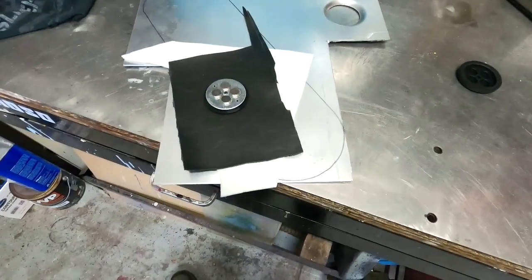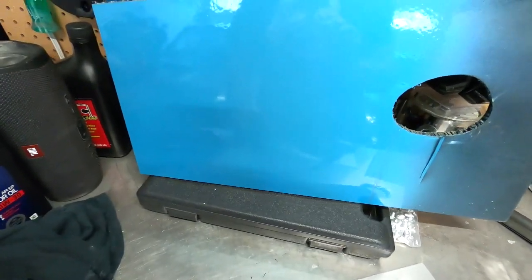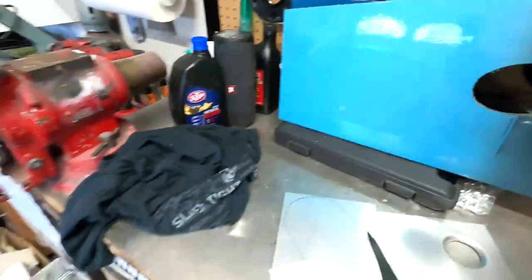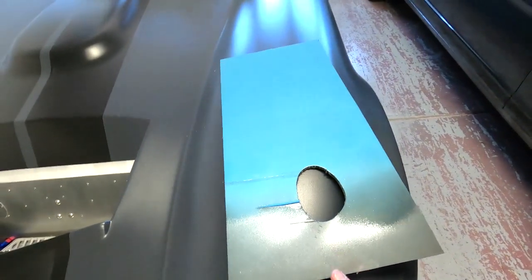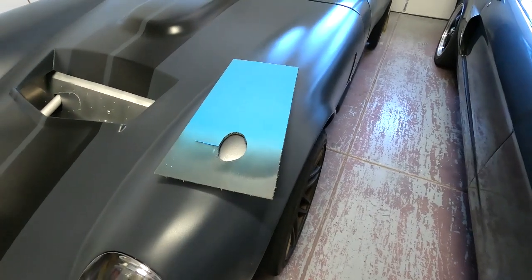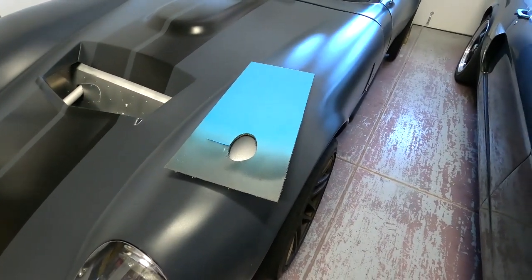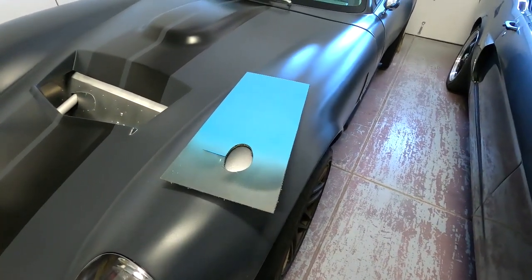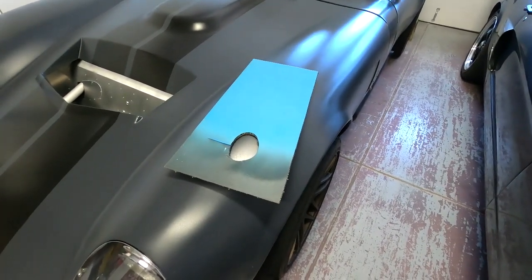Oh, and by the way, I've got my first test paint panel here — this is Ford Viking Blue. This was actually the original color the cars were painted. Let me take us outside to give you a better idea. This is the color the very first Daytona Coupe was painted before they went to Guardsmen Blue.